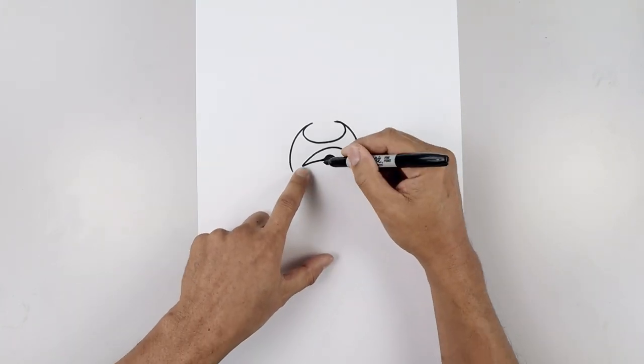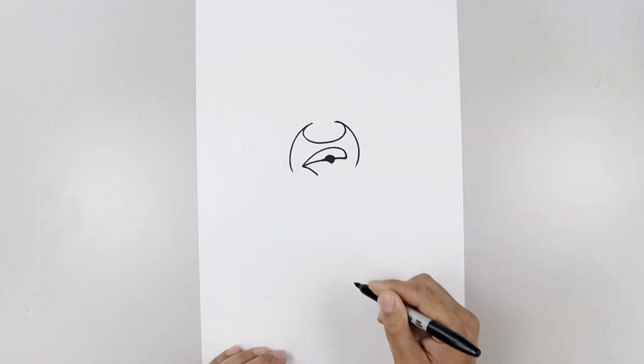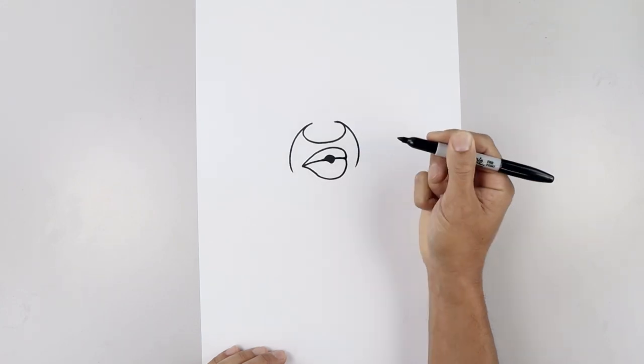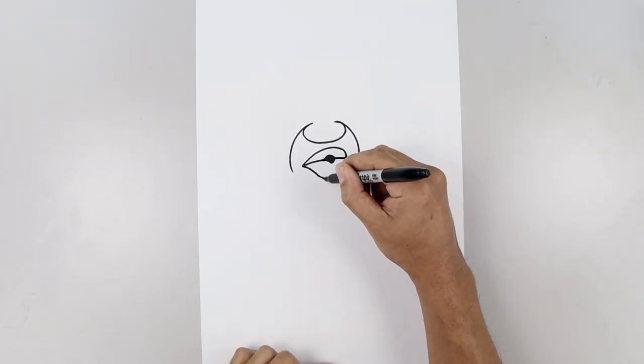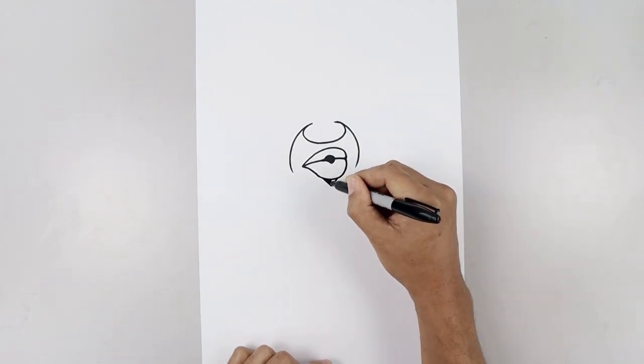Now we're drawing the lower lip starting back on the left side, curve the lip coming in and then down, round out the bottom of the lip, go up and in on the right side. Then we'll tuck that goatee underneath the lip starting on the left, down and up, and fill that area in black.